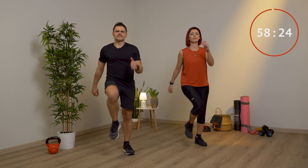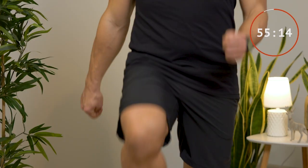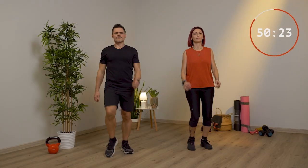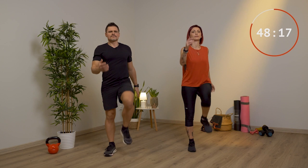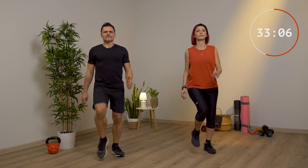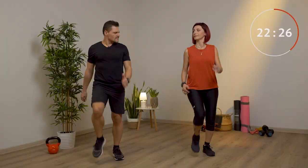Con le ginocchia belle alte, utilizza sempre le braccia, respira normalmente, guarda davanti a te. Se vuoi fare un allenamento più intenso vai un pochino più veloce; se invece sei alle prime armi rallenta, vai più piano e solleva meno le ginocchia. Tieni la schiena bella dritta, il petto in fuori, le spalle rilassate, appoggia bene tutto il piede.